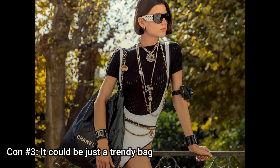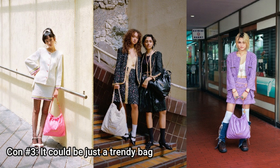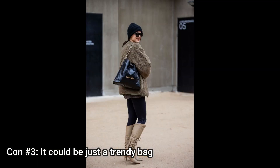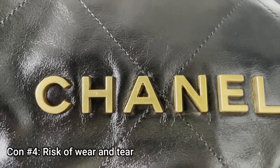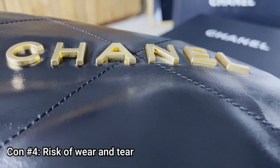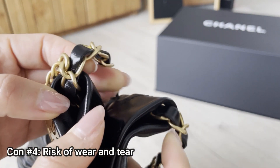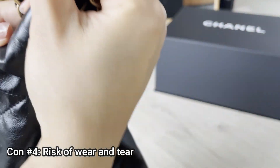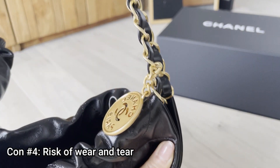Con number three is that it could just be a trendy bag. Chanel has been releasing new items every season and a lot of influencers and celebrities are using it, but who knows — it could go out of style like the Boy Bag did. For the last con, there's a risk of wear and tear. I'm not sure whether the logo hardware will fall off after use, and at the top edge corner of the bag there's a lot of friction from adjusting the chains that could cause wear over time.